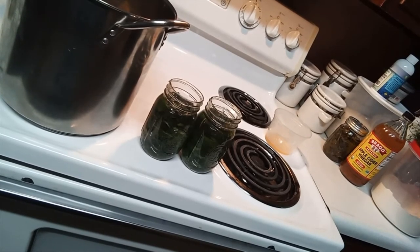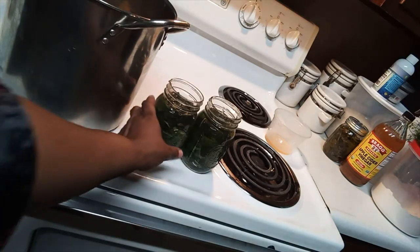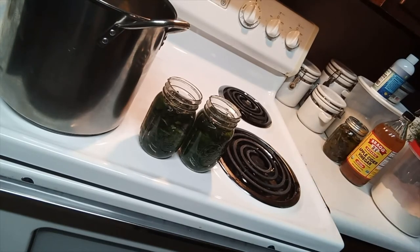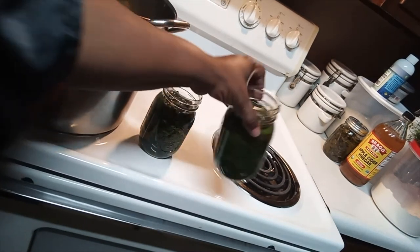I prepared more jars than I had greens, but I did get to fill up two of them. I'll probably have more greens tomorrow so I'll be doing two more jars then. After putting the greens in with the water and apple cider vinegar, I also use a little bit of apple cider vinegar to make sure the top of the jars is clean.